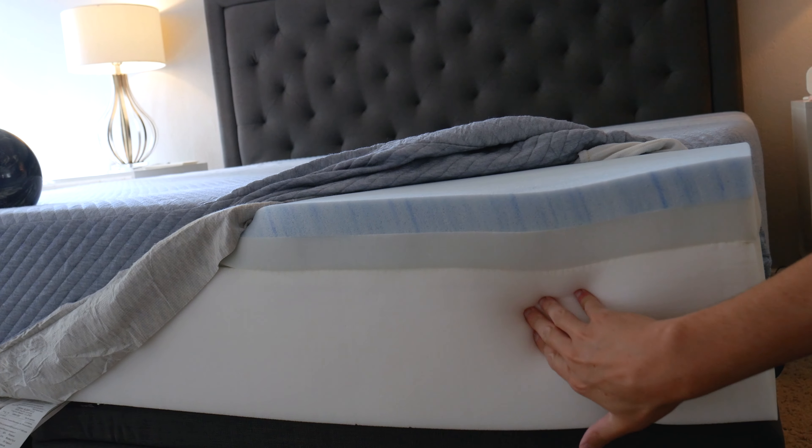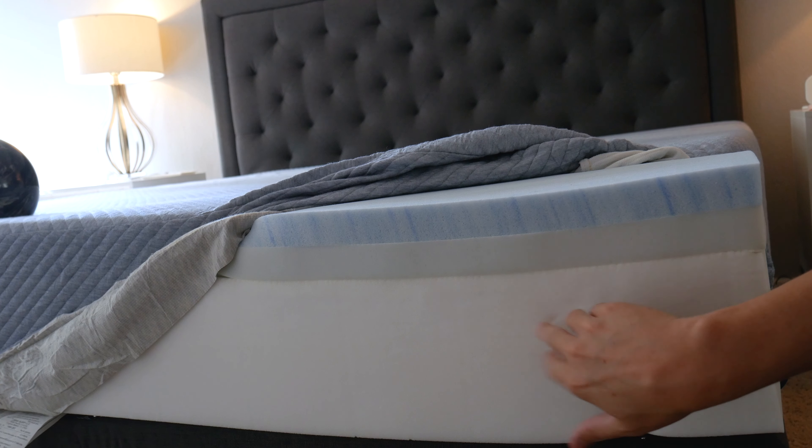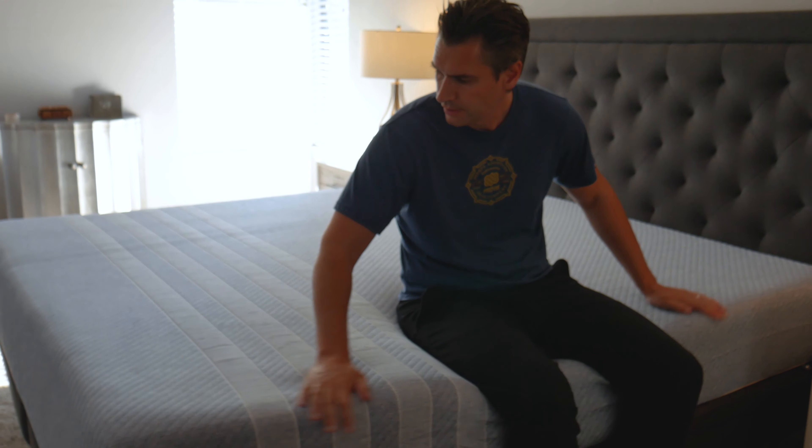All in all, three layers, 10 inches deep. It weighs around 70 pounds — not terribly heavy, but a pretty substantial mattress given the price.